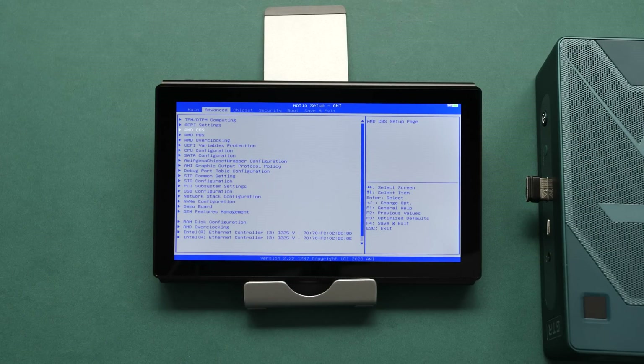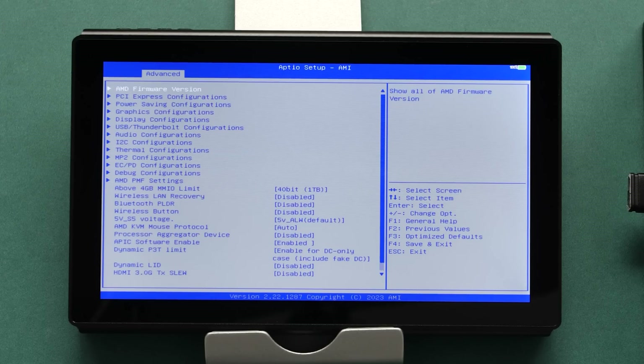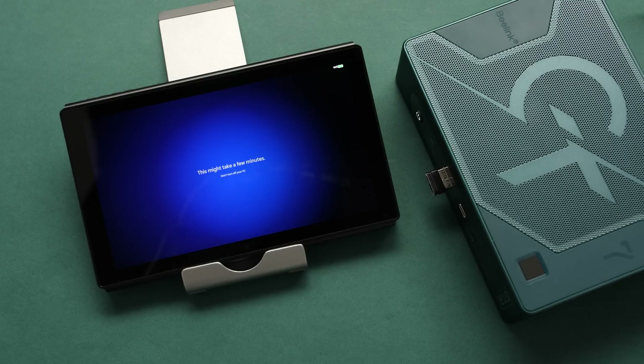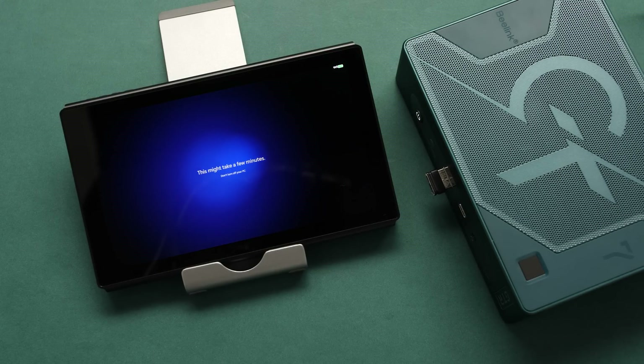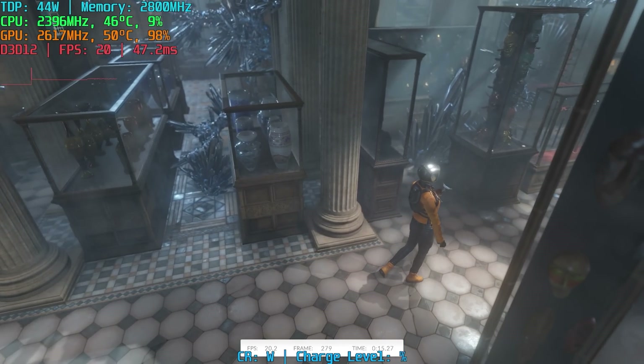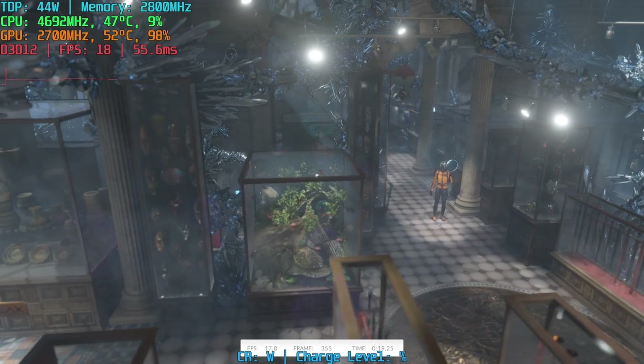Now it's time to do a first boot. I just want to say that the BIOS on this is pretty open — not the most open I've seen, but definitely not locked down. I have this connected to a wireless HDMI screen and I'm going through the Windows setup process. I usually get questions about whether these mini PCs come with games already installed — they don't. Everything you're going to see in this video was added by me. I've been really looking forward to testing mini PCs with this chip to see if it will line up with tests I've done on handhelds with this processor series.